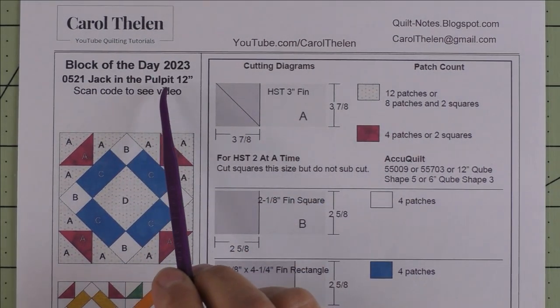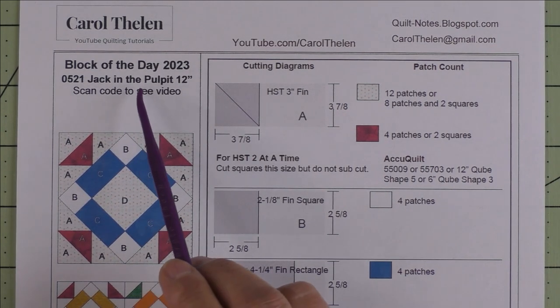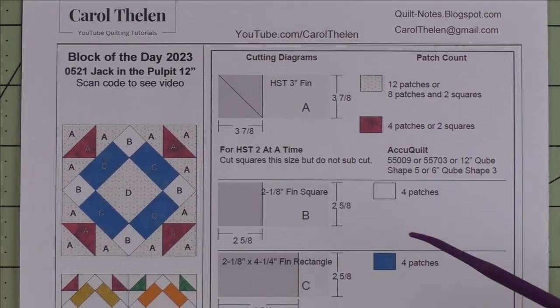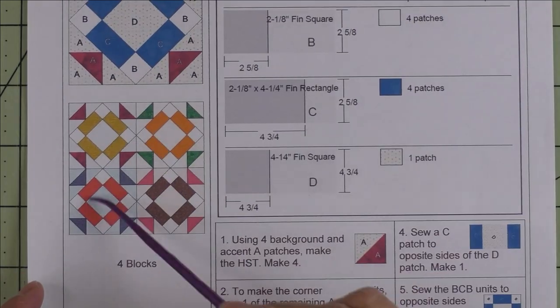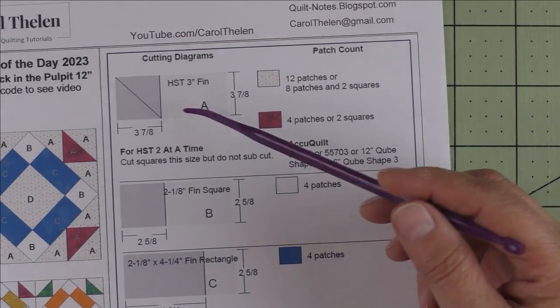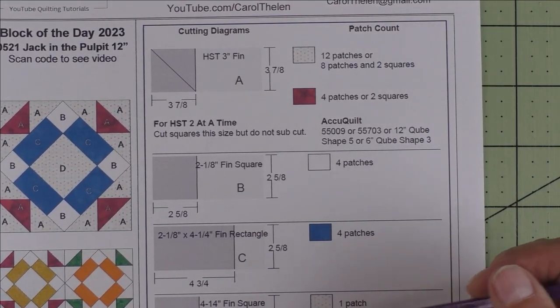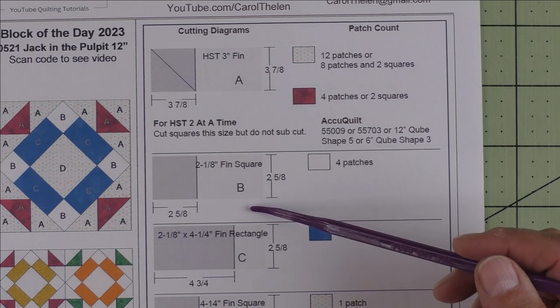This is Jack in the Pulpit. I don't know how the block got this name, but that's the name of this block. It's 12 inch finished. Here is the diagram, and here is what four blocks look like when they're set block to block. There are four different patches in this block, and three of them are very odd shaped.